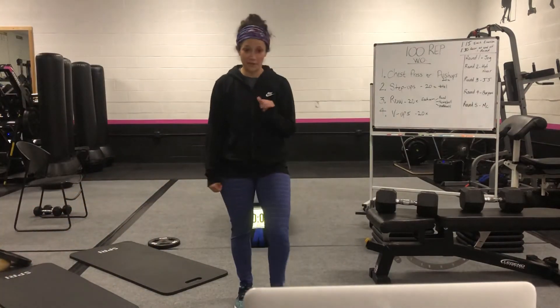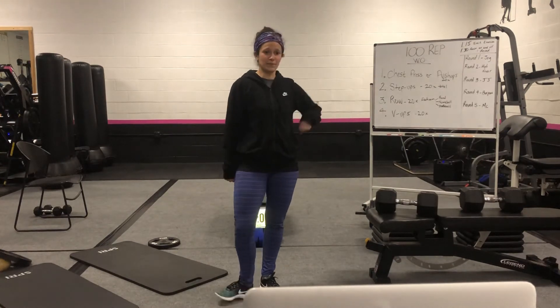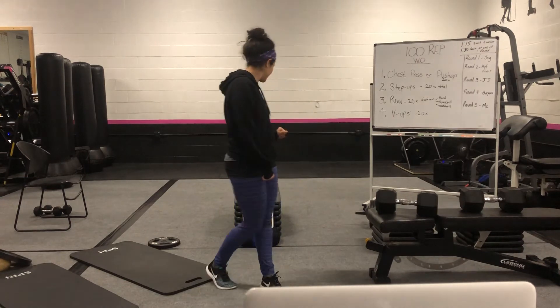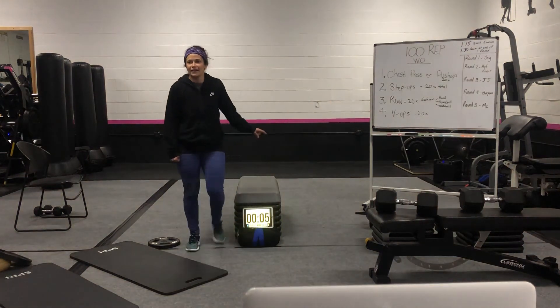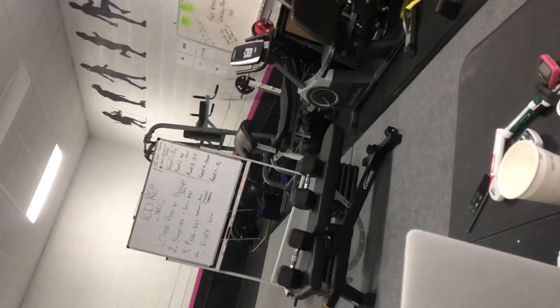Okay, let that have a little rest. I'm going to tell you the rest of the exercises. Did you finish the chest press? All right. Well, Zeke's going to come over here and show you the push-ups.